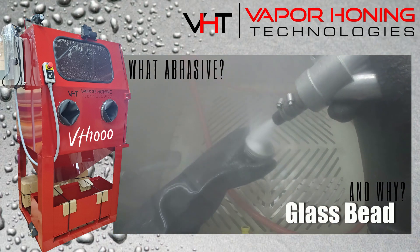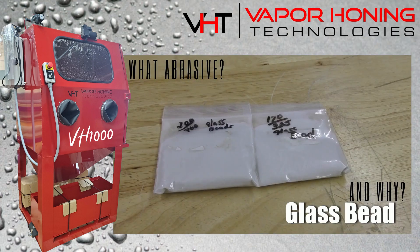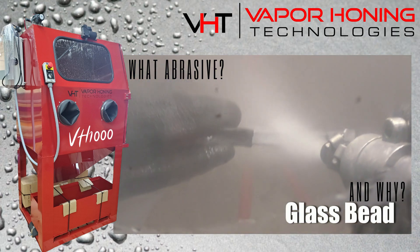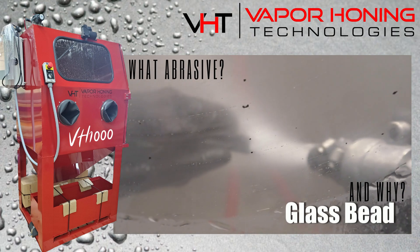Glass bead is made up of hollow round glass spheres that create a light satin matte finish and produce a manufacturer-like part. Glass bead is great for stainless steel pieces, finishing CNC parts, cleaning engine parts, or any application that requires a bright and soft finish.